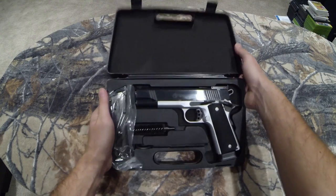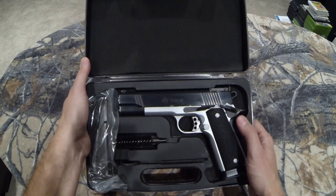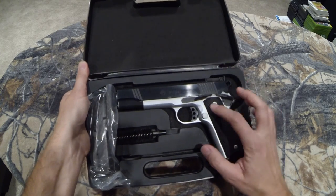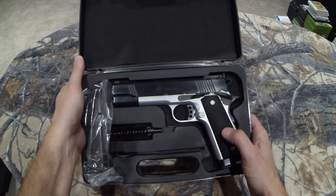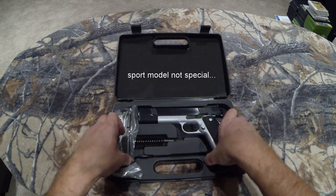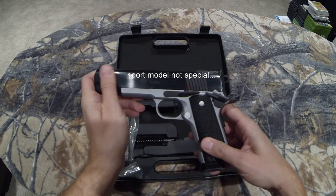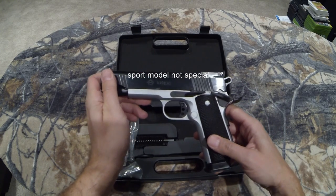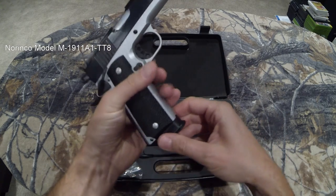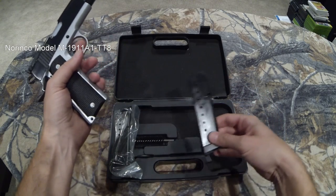So this is the Norinco 1911 A1, of course in .45 ACP. But this edition — this is what they call their two-tone. I believe they call it the Special. If you look under Norinco or Marstar, look under Specials. This has the extended mag — the eight-round mag — and it comes with two of those.